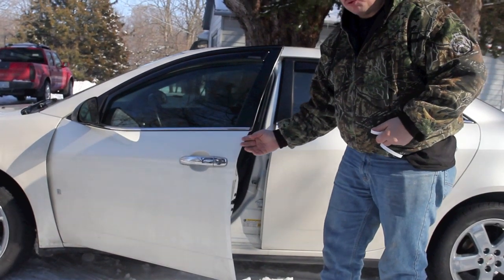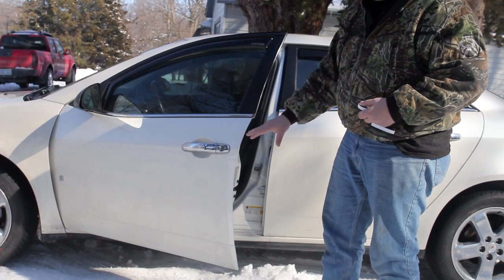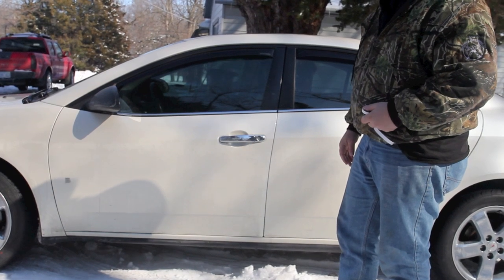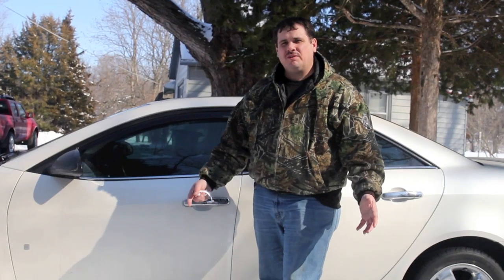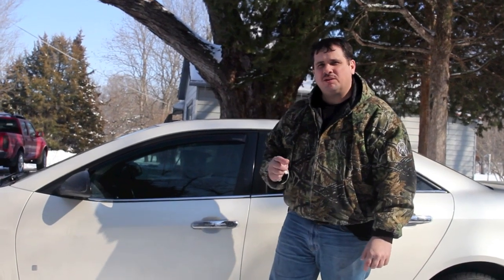Now you have a door edge protected and it helps prevent chipping on the edges. And unless you're looking for it, you wouldn't even know it was there. Well, that's it for this video. If you liked the video, be sure to go right down here and give us a like. If you have any questions, go down in the comment area and leave us a question or comment. Thanks for watching. We'll talk to you next time.